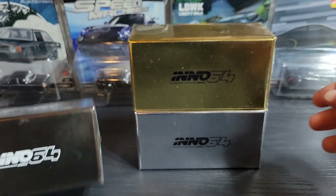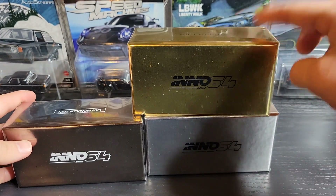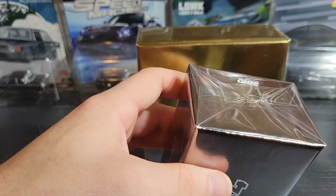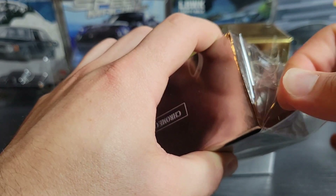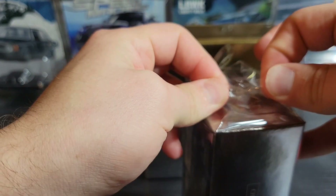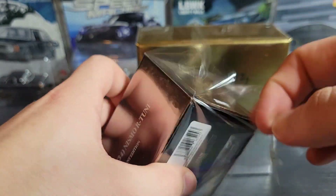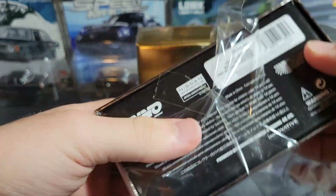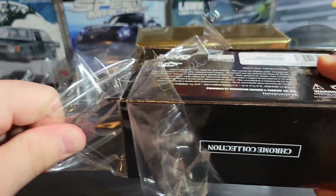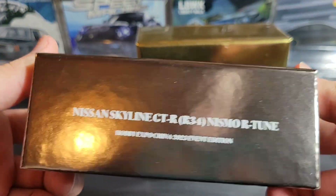Here are the boxes — they're kind of in the respective color of the car inside. We have the chrome black, the regular chrome, and the chrome gold. We'll go ahead and start cracking them open. I know Inno64 does a lot of R34s and R32s. I'm not usually the biggest fan of JDM stuff, but every once in a while it's nice to put something like this in the collection.